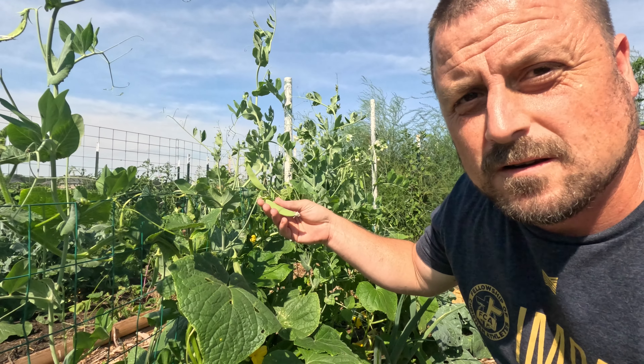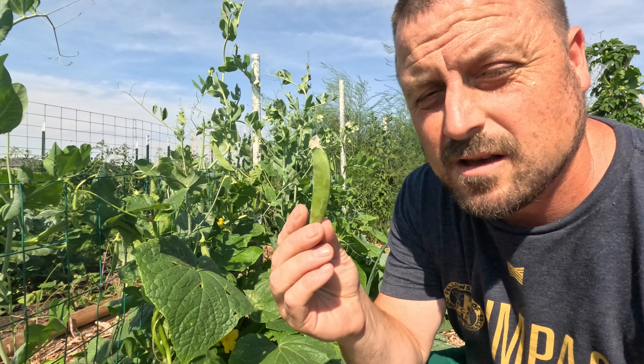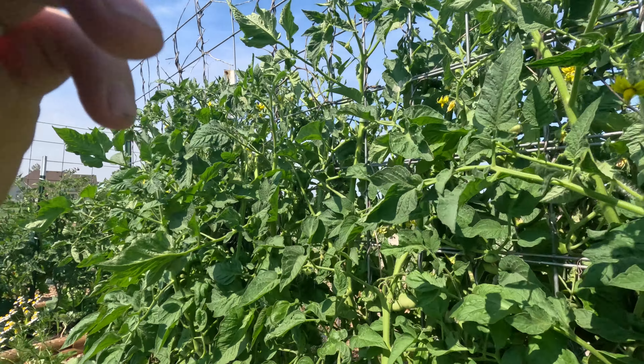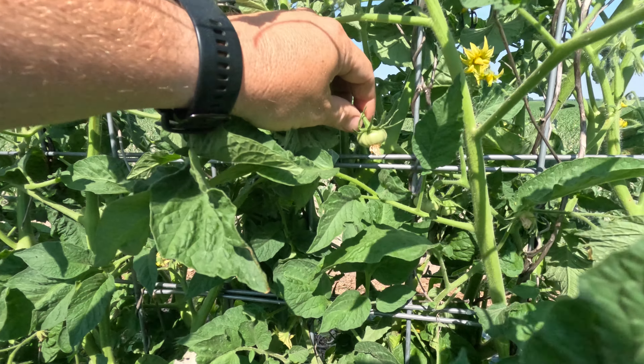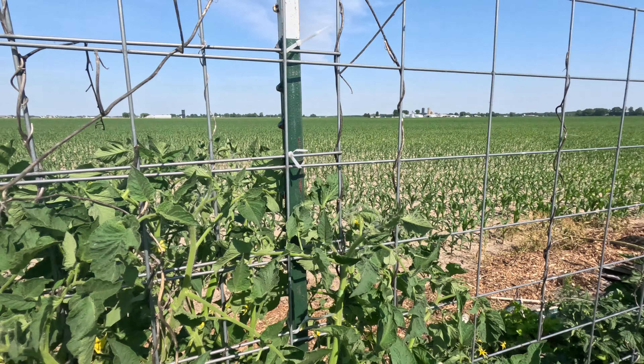Yet another plant I plan to grow vertical are these sugar snap peas — garden snack. Tomatoes are excellent growing vertical plants as well. I'm using cattle panel trellises here for my tomatoes to grow them up as high as I can — I got them about six feet here.